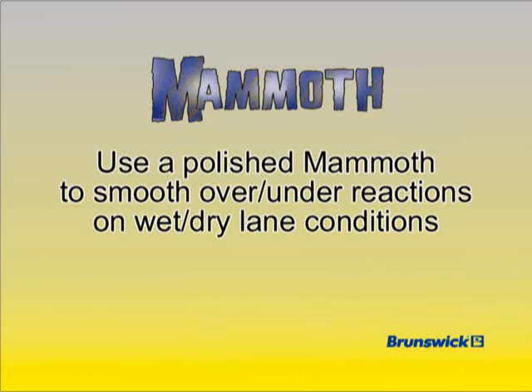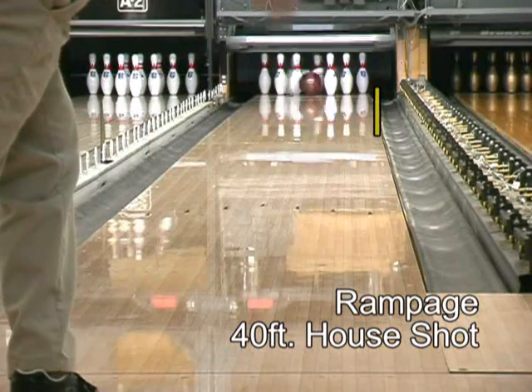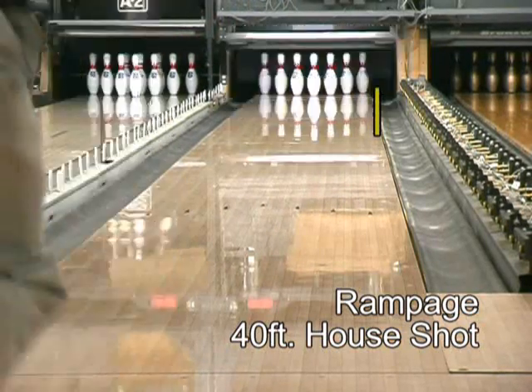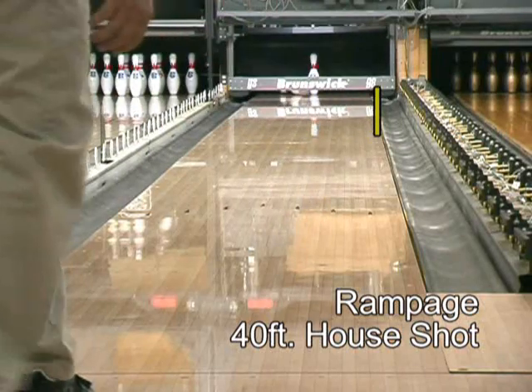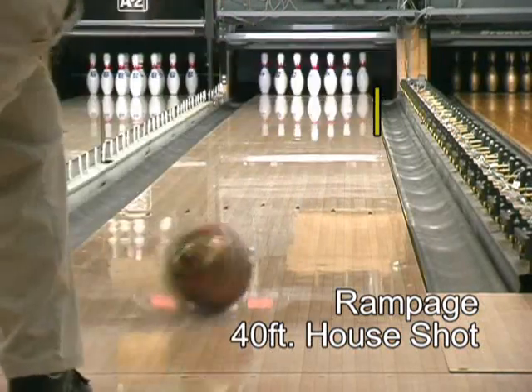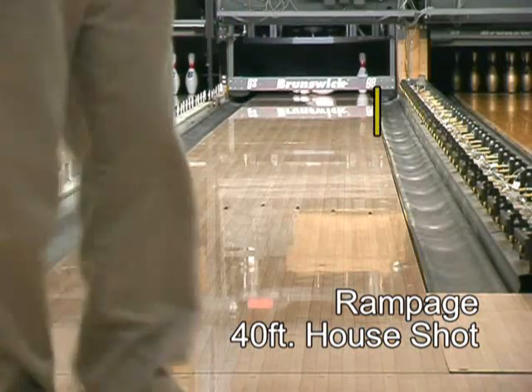Let's look at an example with Bill Orlikowski rolling a shined reactive cover stock BVP Rampage on a wet-dry house shot. This is a lane condition with heavy oil in the middle of the lane and very little oil out by the gutters. Shots to the outside tend to over-react and go high. Shots to the inside tend to over-skid and not come up to the pocket.